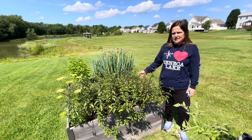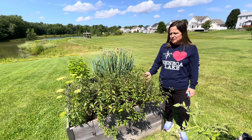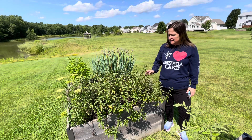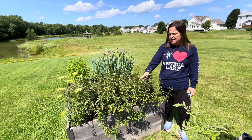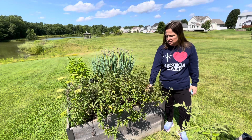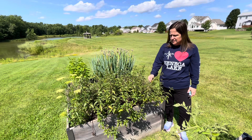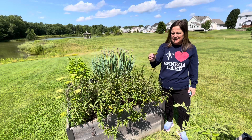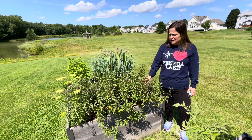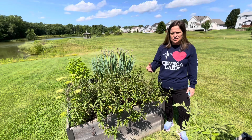So here's our chocolate mint we have from our garden. This is the second year on it — it grew back and survived last winter. Try to find the ones that don't have any yellowing or browning on them. If they do, it doesn't matter; it'll still provide you with some good tea.